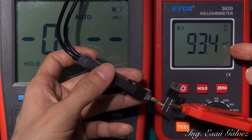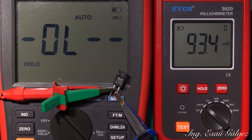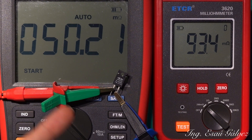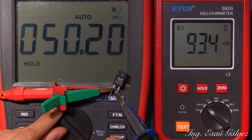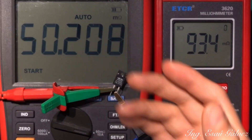You see, it's a big difference — this is 50 milliohms. I will use the 600 milliohms scale, which reads 50 — no problem. Now I jump to the 60 milliohms scale and it is the same: 50 milliohms.